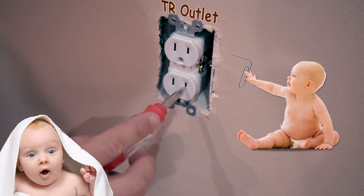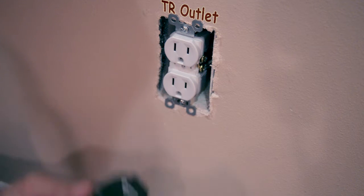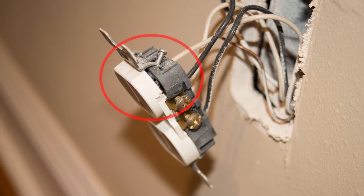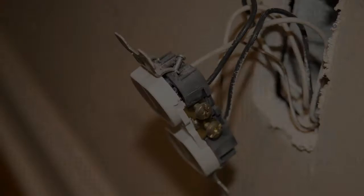We don't want kids getting electrocuted by sticking their fingers in the outlets. However, you can still take a normal plug, stick it in the outlet, and it's going to work just fine. The big push for these outlets is child safety. Your old outlets go bad, so you might as well replace them with new tamper resistant outlets. In my case, I found this outlet in my house that was damaged — you can see this bolt here in the opening — so it's a good thing I went ahead and replaced it.